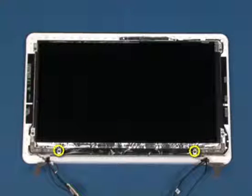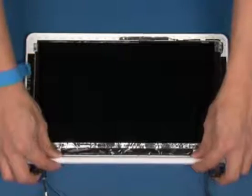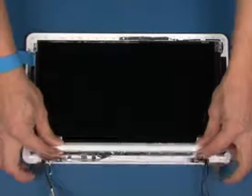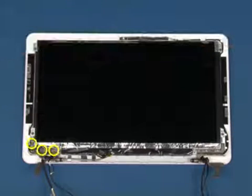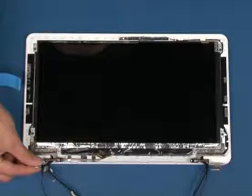Remove the two screws that secure the hinge cover as shown. Remove the hinge cover. Remove the three screws that secure the left hinge as shown. Remove the left hinge.